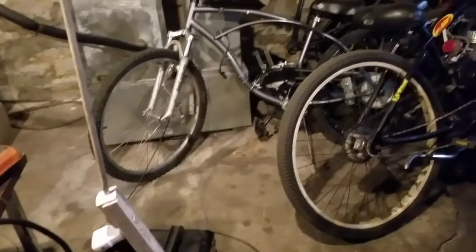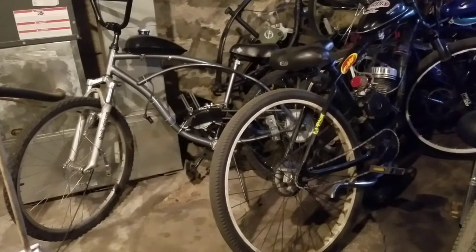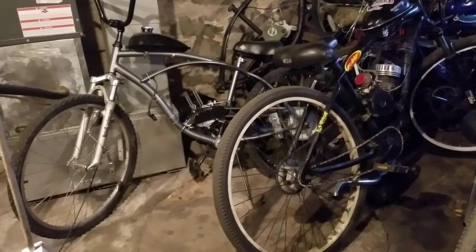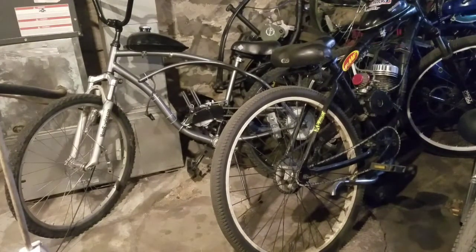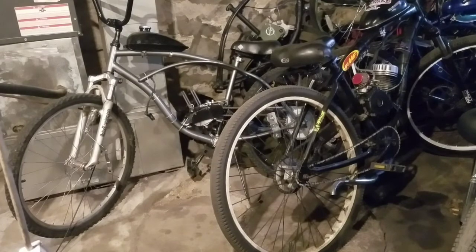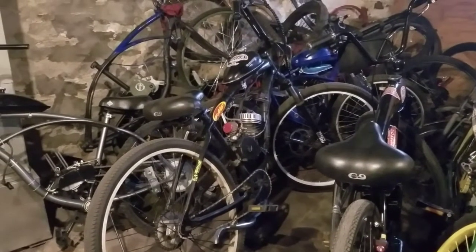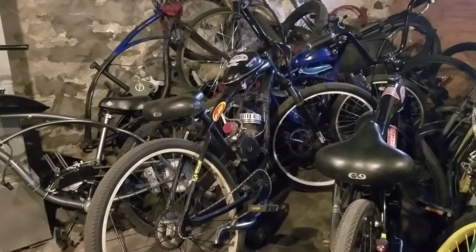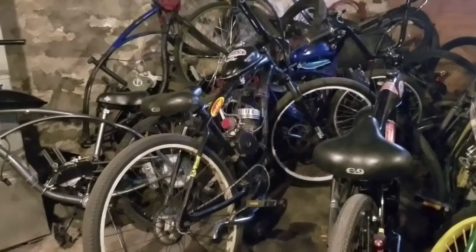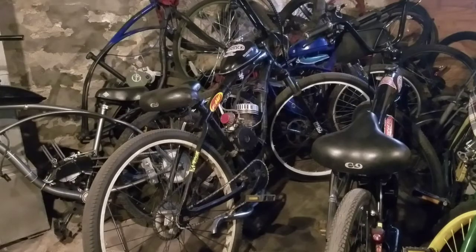I'm going to take a look at some of the bikes. 29, 26 gas frame. About four bikes over there. There's a lot of stuff over there right now, so you really can't see what's over there. But I pull them out individually, now that I got my tripod stand and everything.